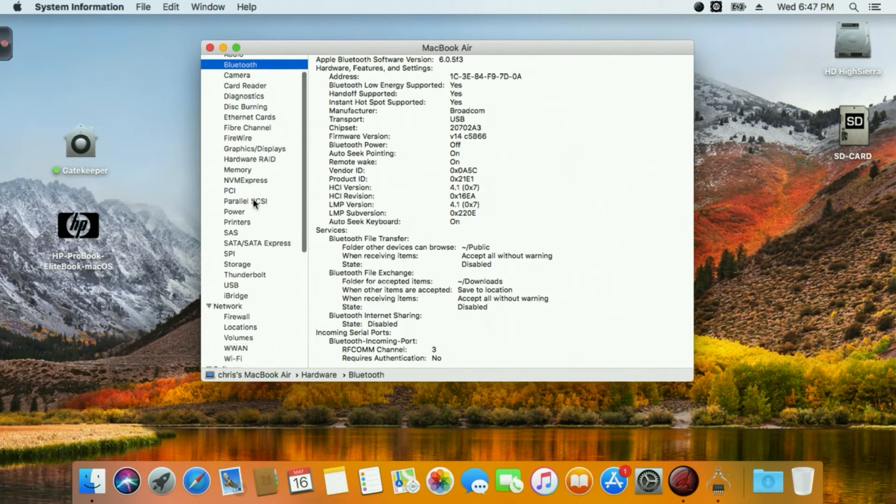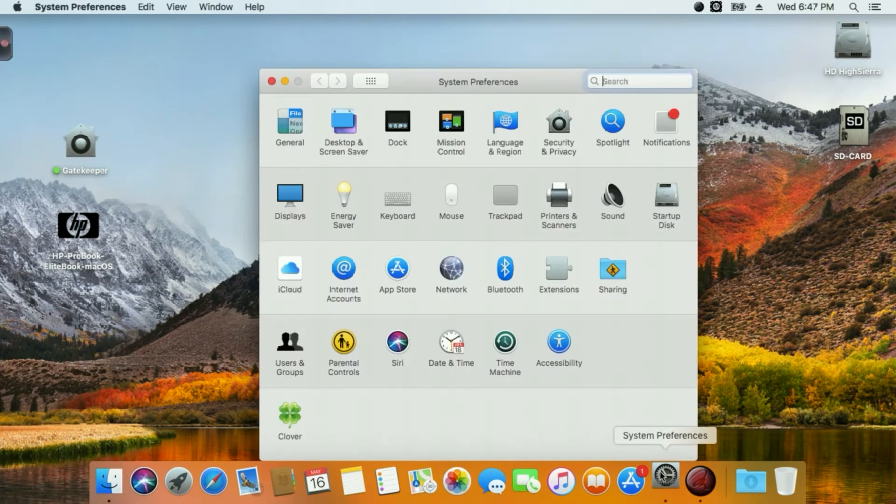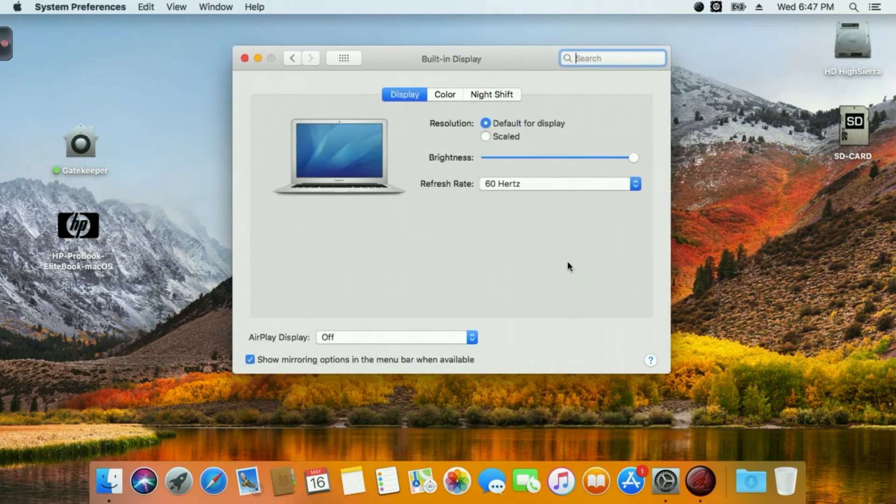I'll show you Bluetooth - yes, it's there. Here is the system, and on the display you can see brightness. It works - you have the F9 and F10 keys on your laptop for brightness control.